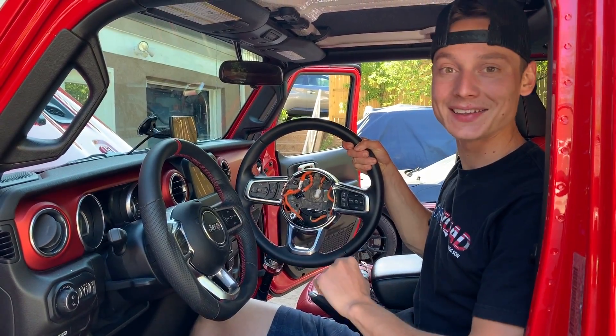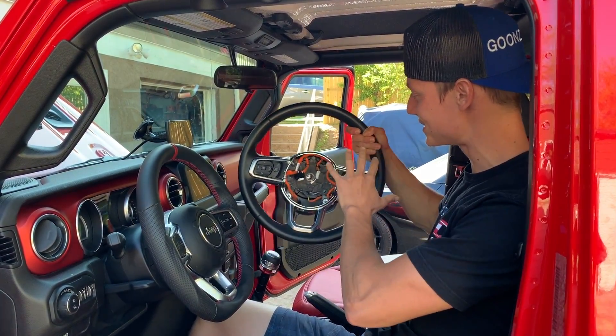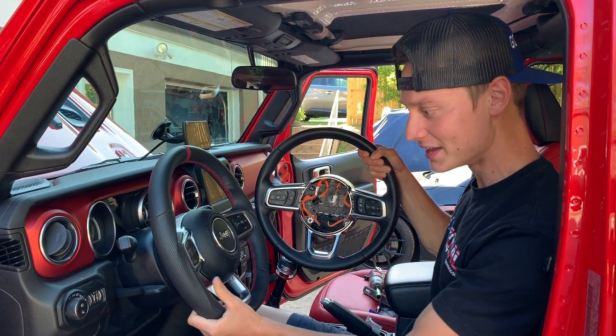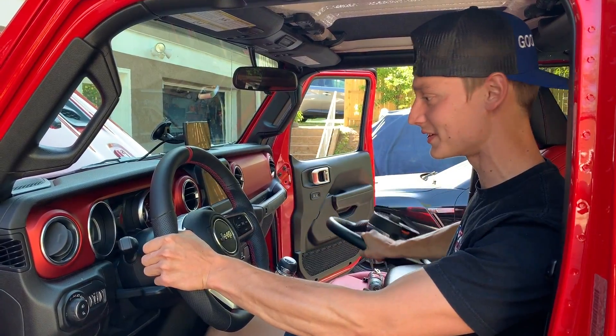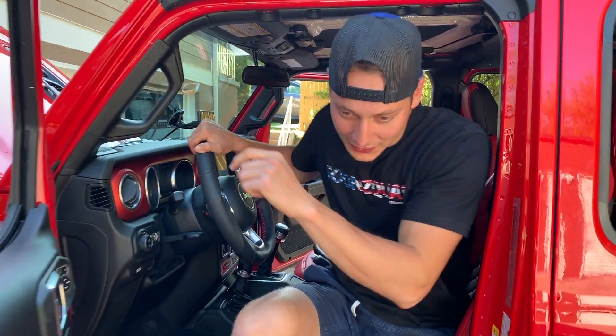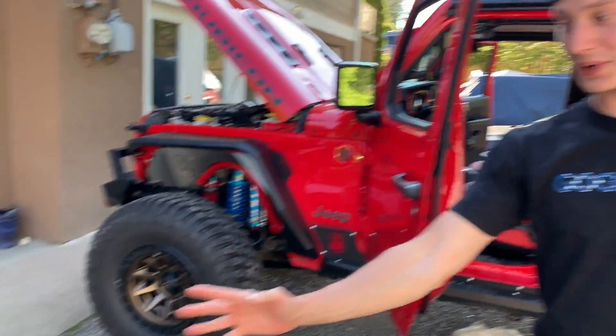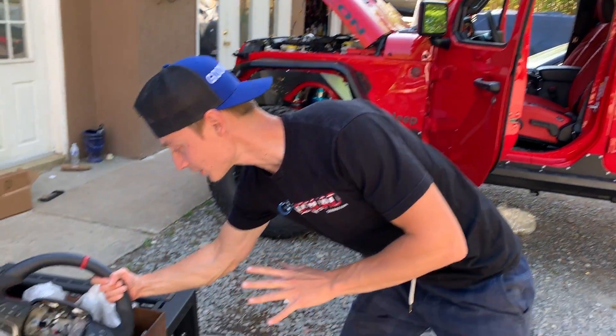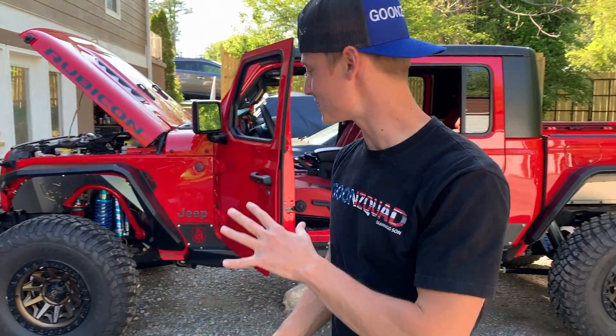The brand new steering wheel is finally in, and it looks way better than the stock one. This one does feel a lot better as well — it's contoured around the edges, nice and grippy. Love all the details. As for the cop car steering wheel, it looks super sick too — the carbon is going to look really good in it, but we're probably not going to install it just yet. We're going to move on to our other aftermarket parts for the Jeep.